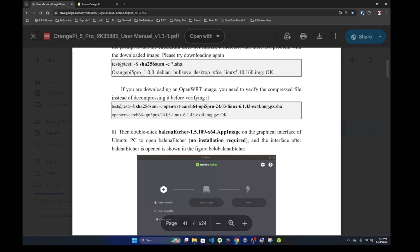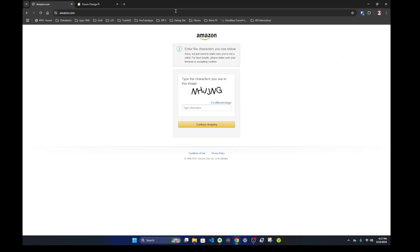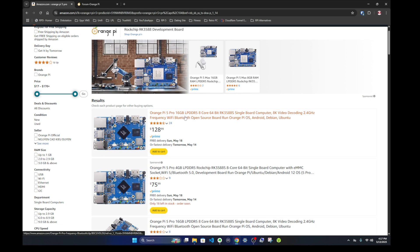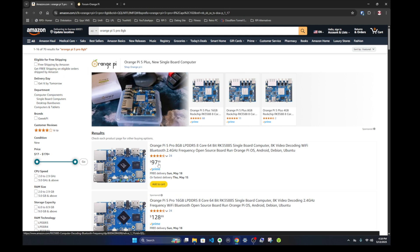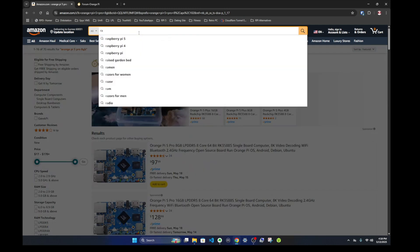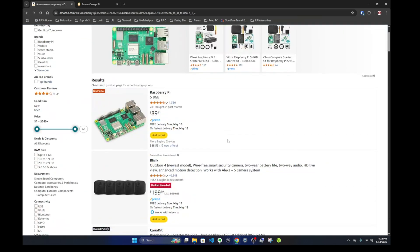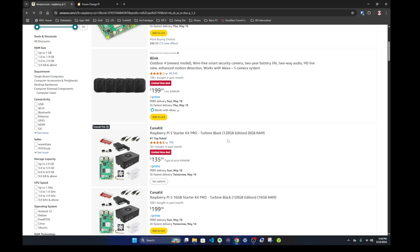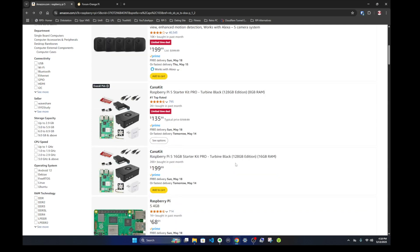Looking at Amazon pricing: the Orange Pi 5 Pro 16GB version is $128, the 4GB is $75, and the 8GB is $97 — all just the bare board with no heat sinks, power adapters, or case included. The Raspberry Pi 5 board is $89, and for an extra $40 you can get a kit that includes a case, SD card, fan, and power adapter, which I appreciate.